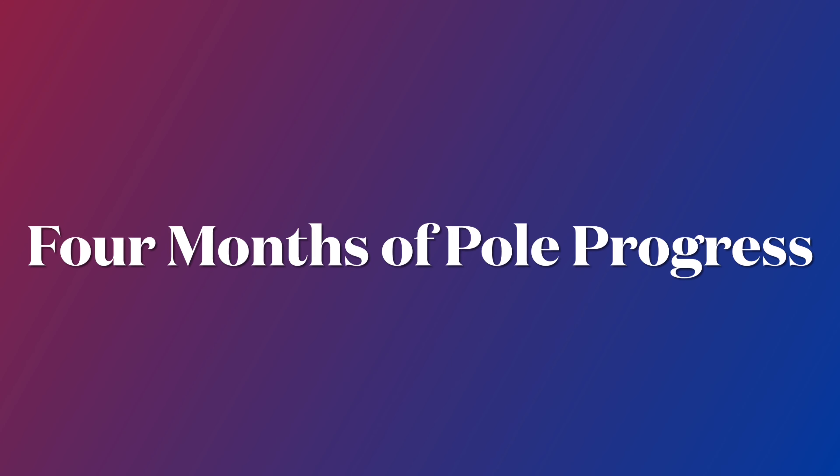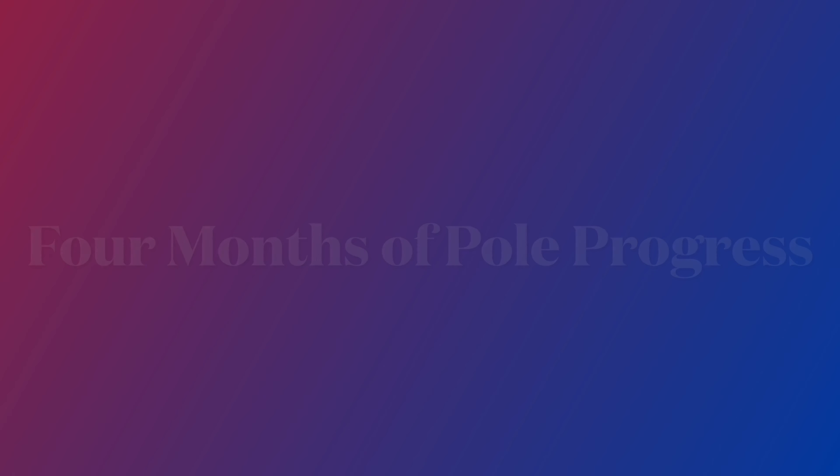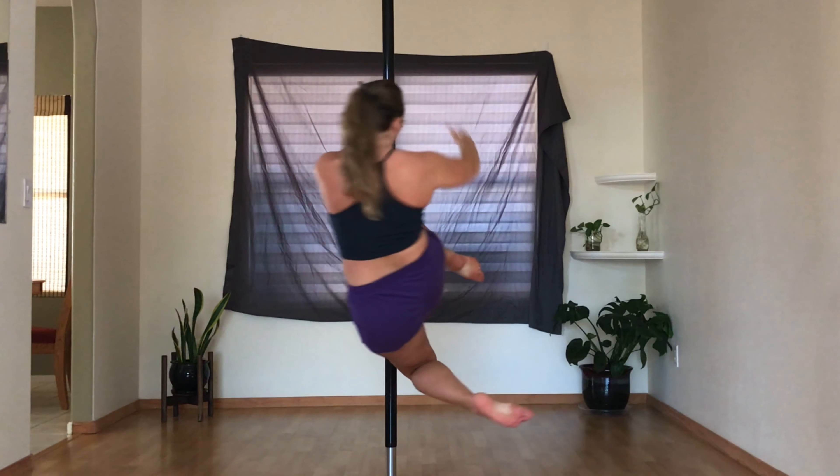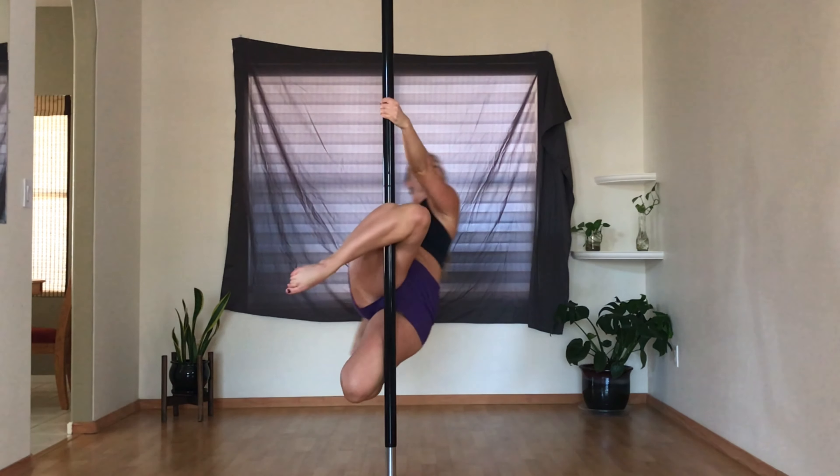I've had my pole set up in my home for four months now. Let's check in on my progress. As you can probably tell from the vaguely threatening whimsical music, this month was not a great one for me.